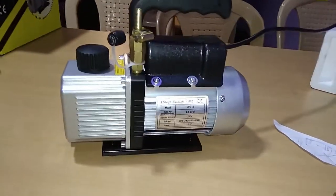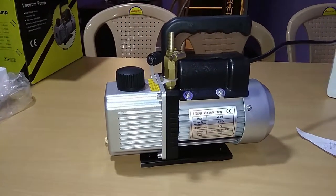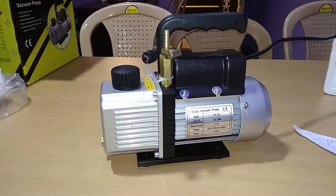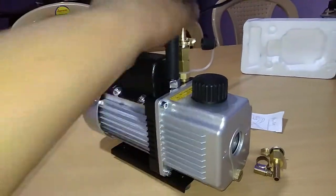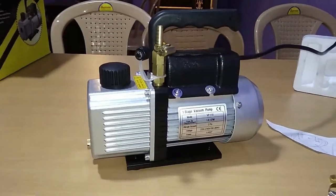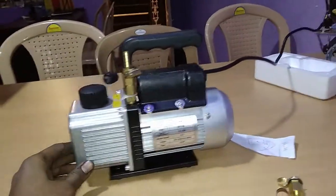I have brought this pump for vacuum bag molding — composite molding — where vacuum pressure is created to suck the resin inside and prevent air bubble trapping in the molding. In the next video I'll be uploading about the vacuum bag technique. Thank you friends, please hit the like button and subscribe to my channel for more such videos.